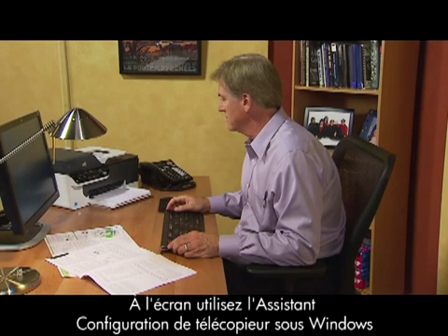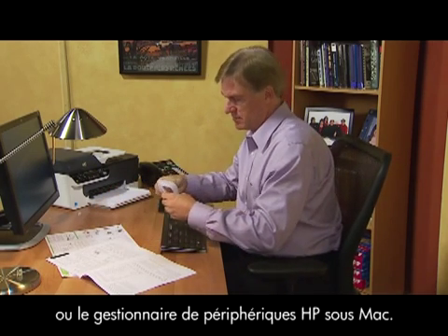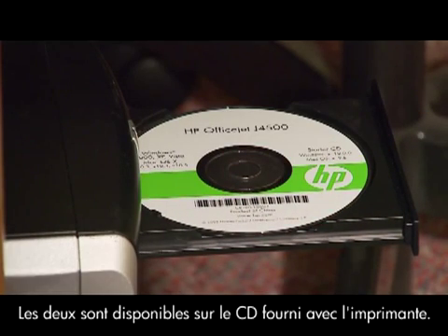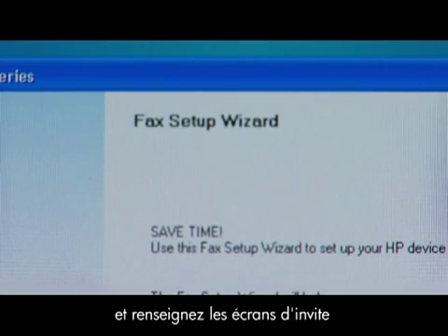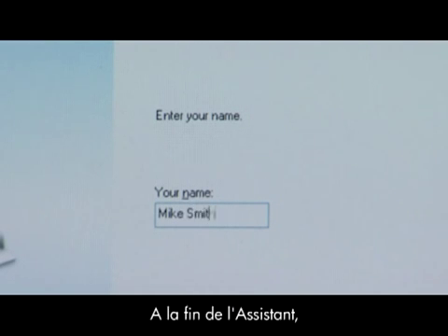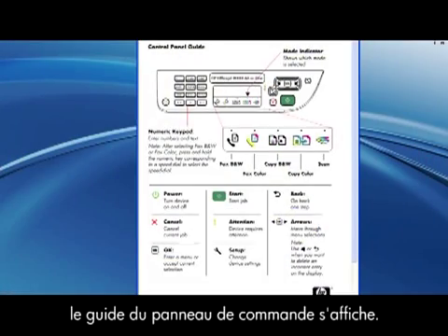For the on-screen method, use the fax setup wizard for Windows or the HP Device Manager for Macs. Both are available on the HP CD that came with your printer. Launch the fax setup wizard and navigate through the prompt screens, filling in the necessary information as you go. When you complete the fax setup wizard, the control panel guide pops up.